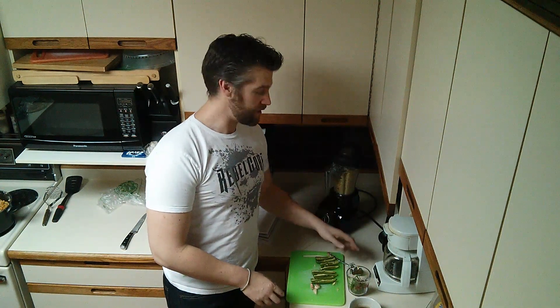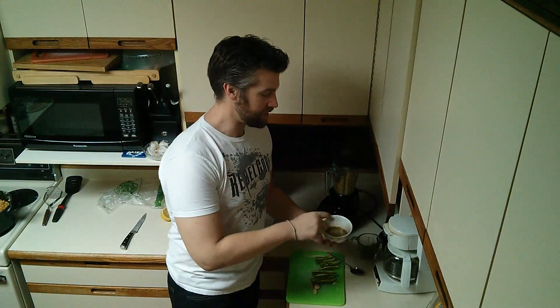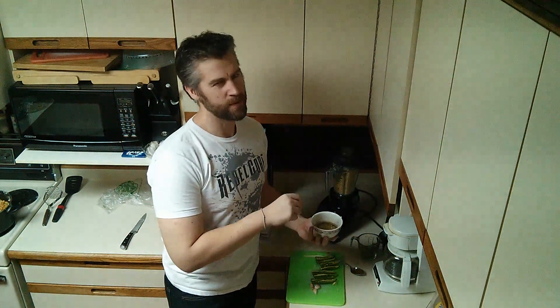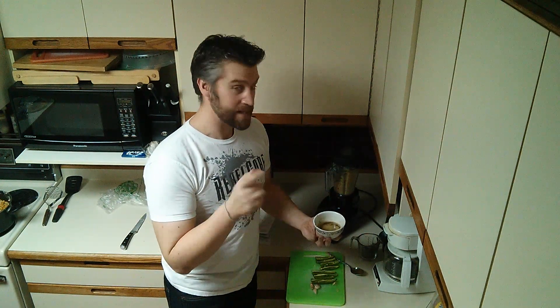I've got my jalapeños ready to go. I've got my cilantro, and I've mixed in cumin. I've got canola oil because I'm Manitoba and Manitoba proud — canola is one of our best exports. I've also got lemon juice and tahini.